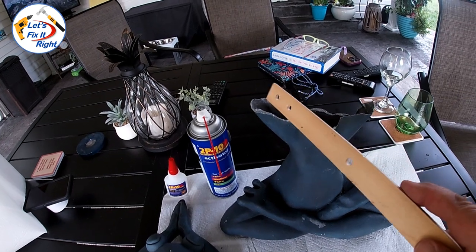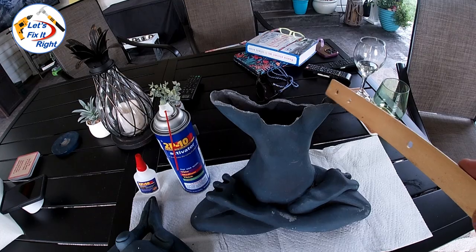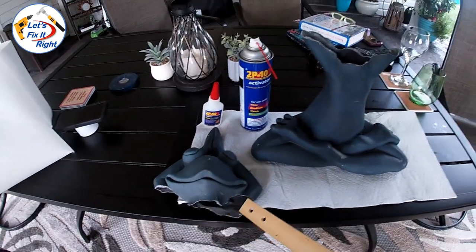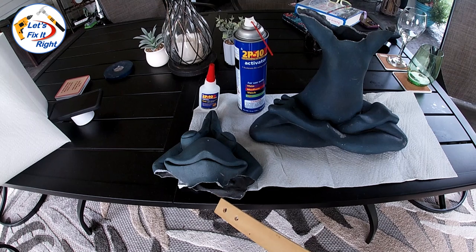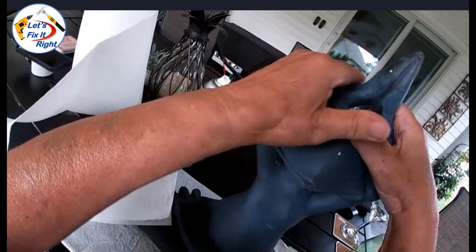We're going to complete this repair by spreading 2P10 adhesive along the circumference of the break. And then, while stepping away from the patio to keep the activator away from our patio floor and furniture, we'll spray the activator on the other side of the break. And lastly, we'll hold the two frog sections together for a very strong bond.